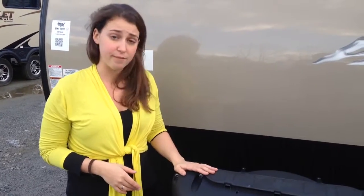You will have twin 20-pound propane tanks right up here with a cover, which is very nice, and then you have a spot for two batteries right behind it.